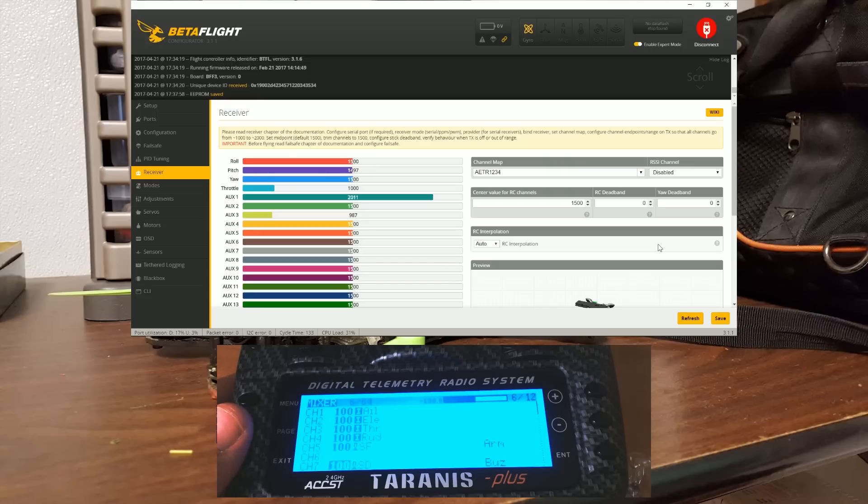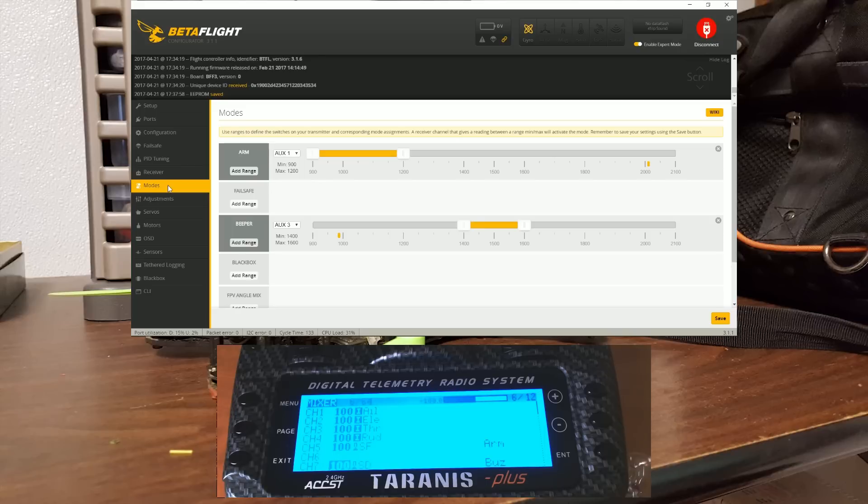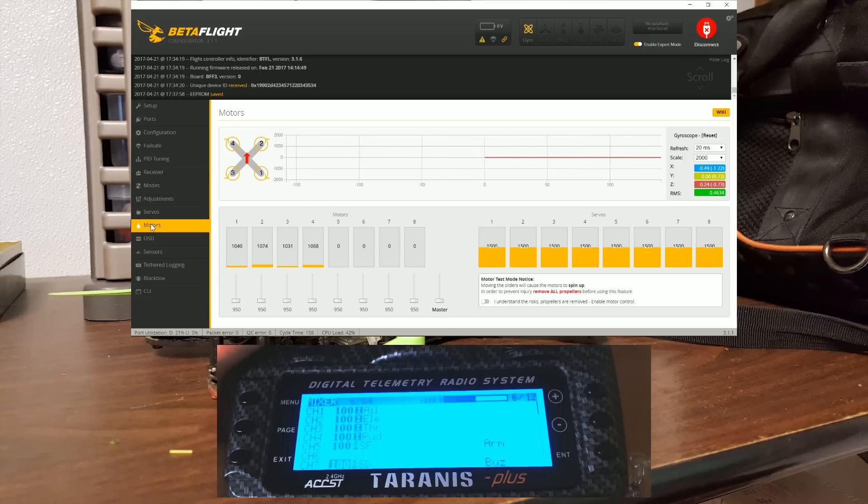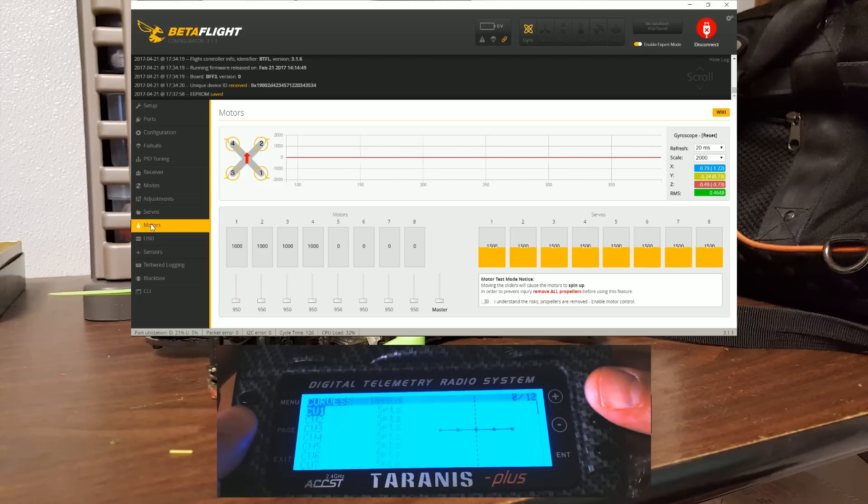Let's take a look at my modes. I've got a whole separate video on how to set up modes, but I'm just verifying that the arm and beeper modes turn yellow when the indicator goes into the range in question. Do this with your props off because you don't want to spin the motors with the props on. I'm just verifying my modes are set up and working correctly. If your arm mode doesn't work, watch my video on quadcopter won't arm. Now let's go to the motors tab and I'm going to verify that when I spin up the throttle the motors all try to spin up, the copter is armed, and everything is going correctly.